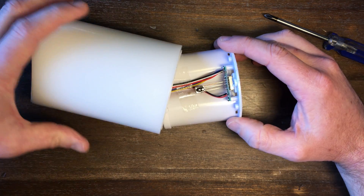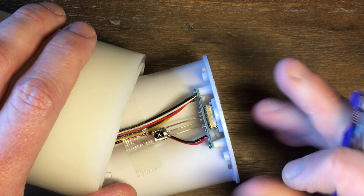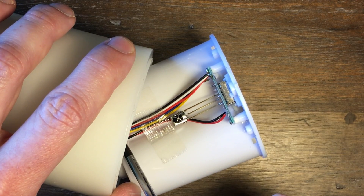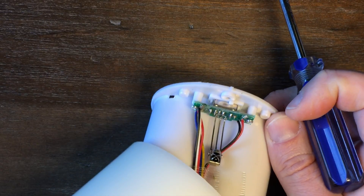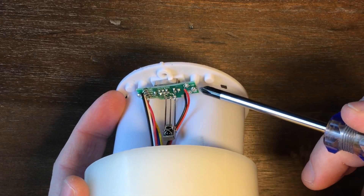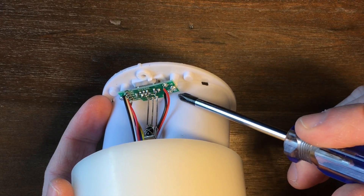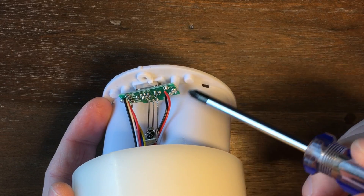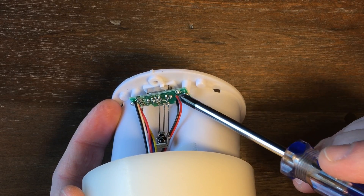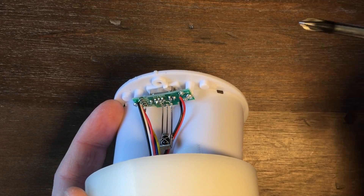Here are the guts of this thing. You can trace back this black wire and red wire — those are what come from our batteries — and they run right down to this tiny little circuit board. We've got our BT plus and BT minus, so our positive and negative coming from the battery. We're going to leave these connected so we can still run this off batteries if we want to, but we're just going to add another positive and negative that will hook up to our power supply, drill a small hole, and then we're good to go.